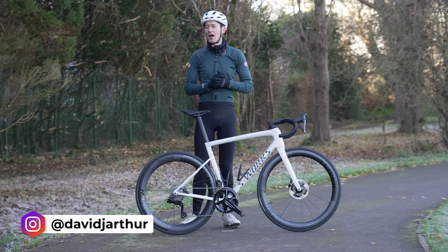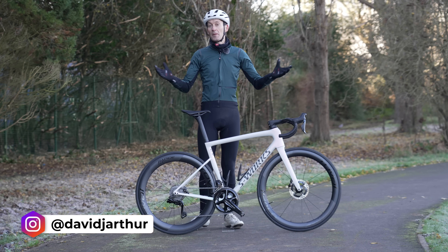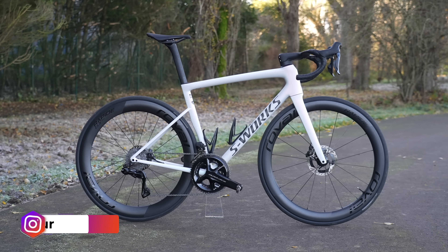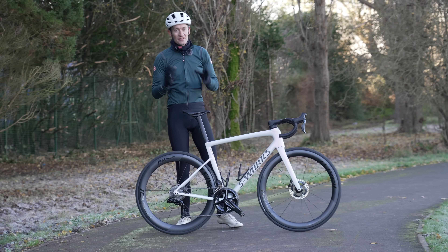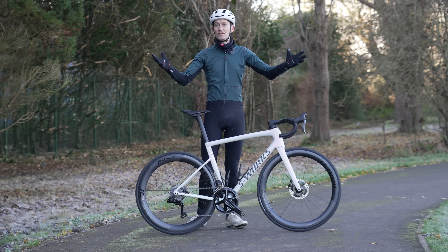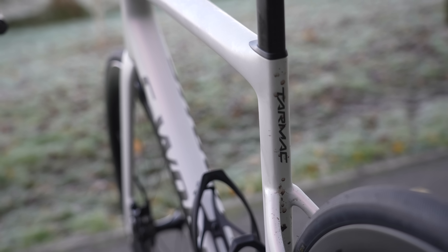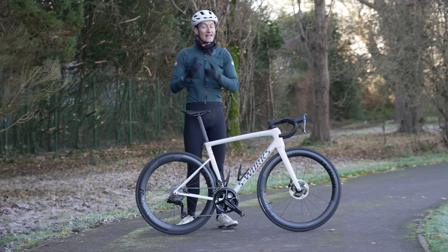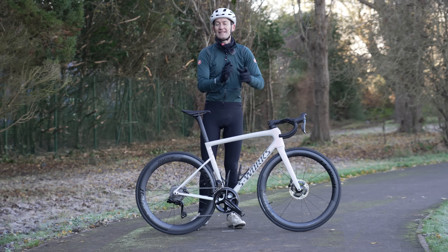Hello viewers, welcome back to the channel. Should you buy the brand new Tarmac SL8 from Specialized? I managed to get my hands on the bike for the next few weeks to find out. In today's video I'll give you a first look and first impressions, and next month in December I'll have a full review.